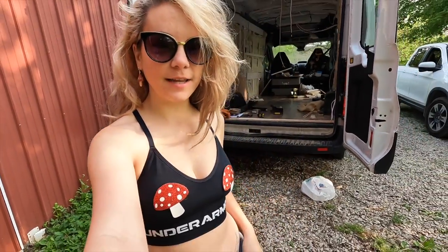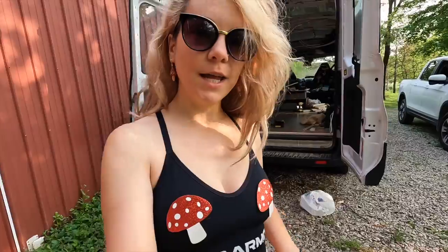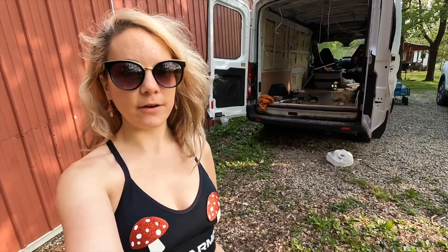Hey buddies, it's Teresa again, your favorite mushroom girl. In today's video, I am at base camp, and I want to show you guys around some of the work that we've been doing on the van. And I want to show you guys some of the mushrooms I find around this area. But first, let's check out the van.